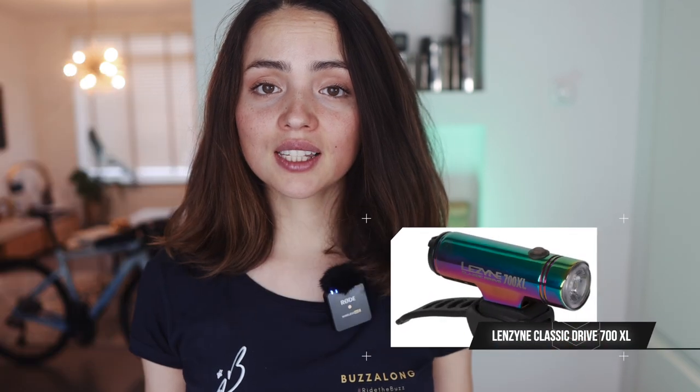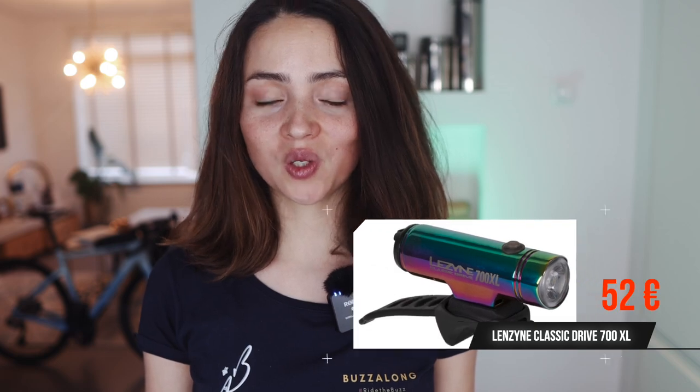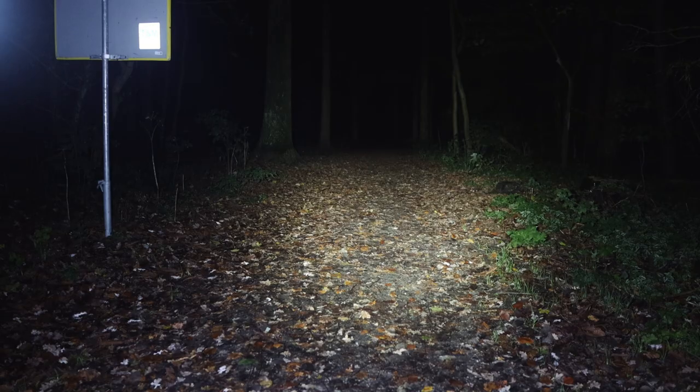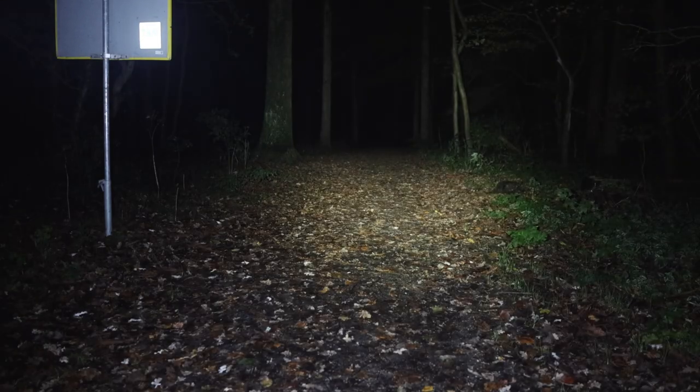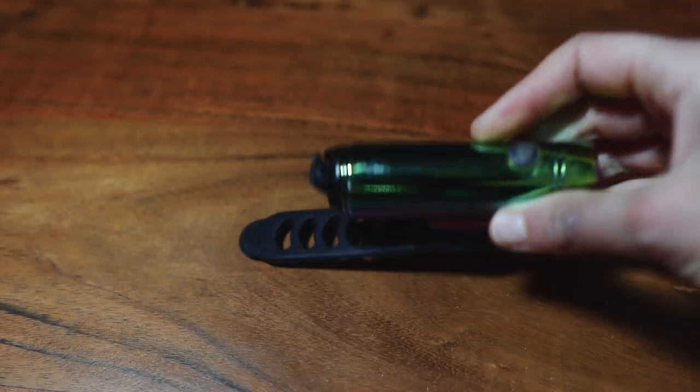First we have the Lezyne Classic Drive 700 XL, which is 700 lumens and costs 52 euros. This light has eight modes and a maximum runtime of 95 hours. I normally use it in the enduro mode that lasts four hours, or the economy mode that lasts eight hours. The beam is quite focused, the charging time is around 2.3 hours, the weight is 118 grams, and it comes with a handlebar strap and one button to perform all functions.